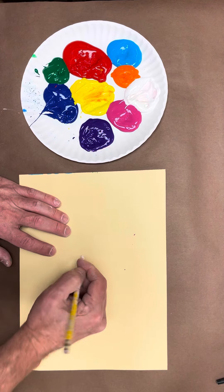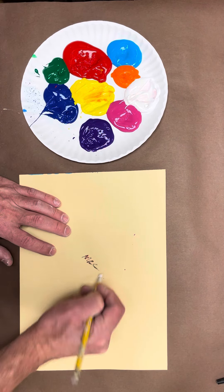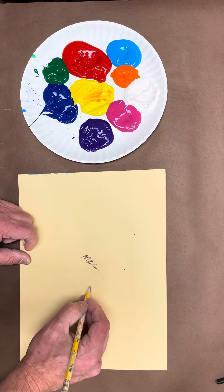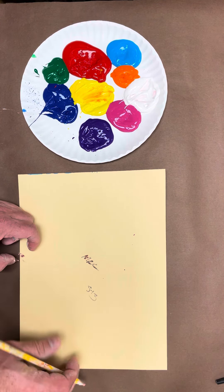All right, the first thing you're going to do, you're going to put your name on the back of your sheet. So I just wrote my name, and I come from the — let's just say we came from the ST3P.